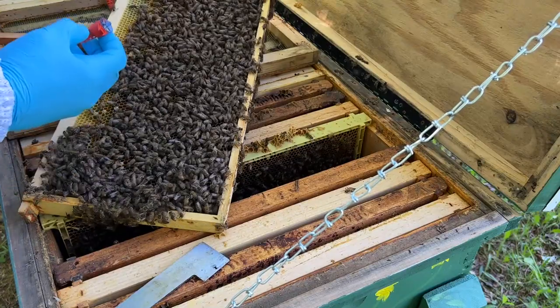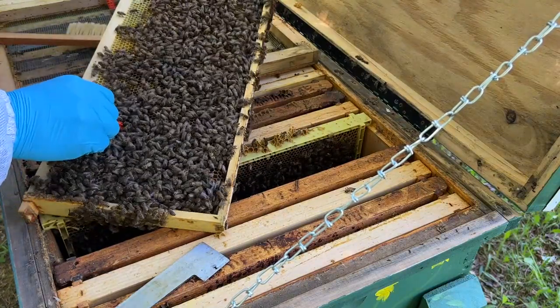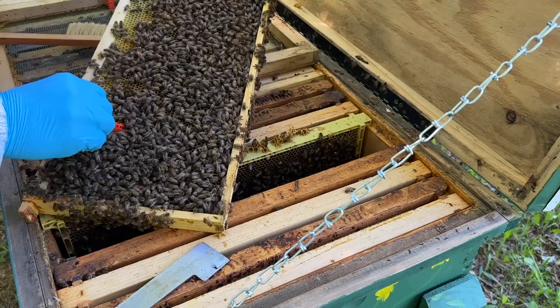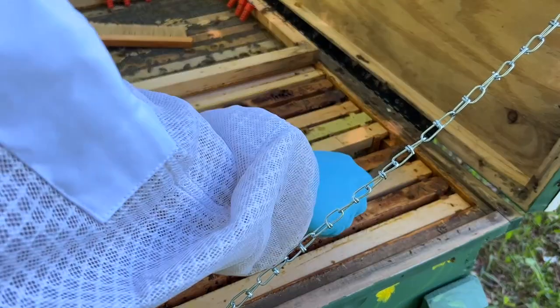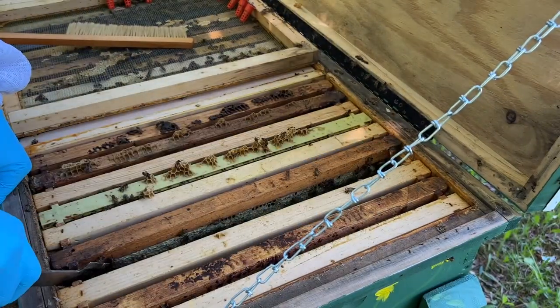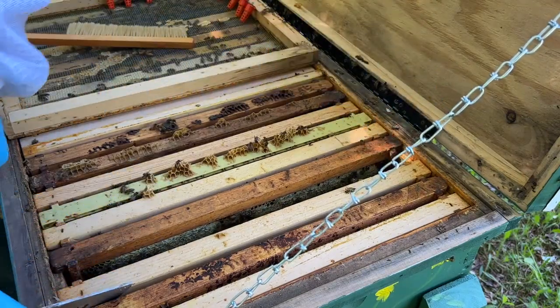So I'm going to take one of these queen cells and push it right down into this frame. This hive is queenless, and I'm going to give them one of the queens they made. We'll try to get this hive back to queen-right.